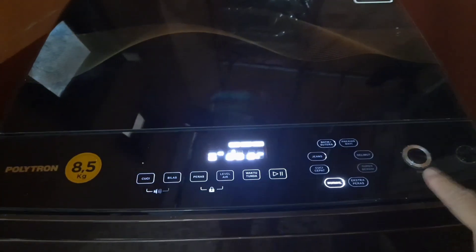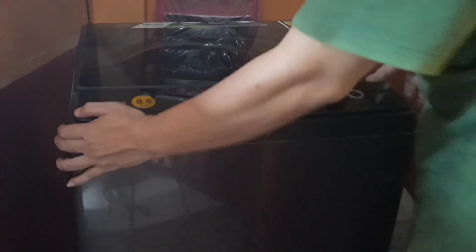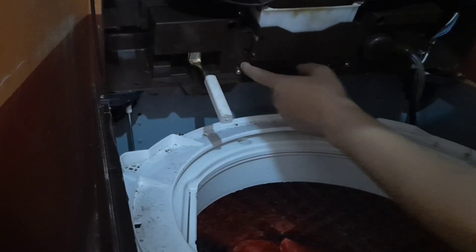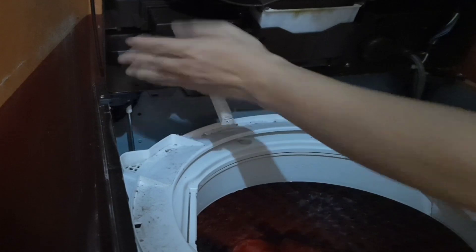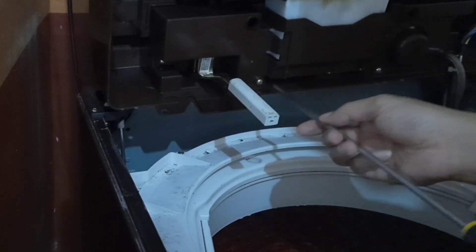Sekarang matiin dulu karena harus kita bongkar kan. Terus air yang belakang juga dilepas. Kita sekarang coba bongkar. Ini udah saya lepas mur-murnya. Jadi sensornya tuh ini nih — kita buka mormornya, kita lepas. Bagian sensornya kita lepas, ini dibongkar.